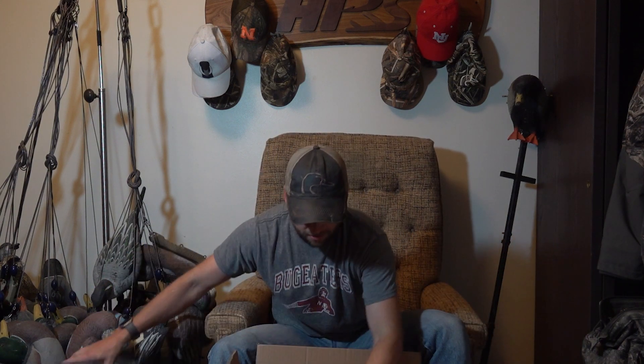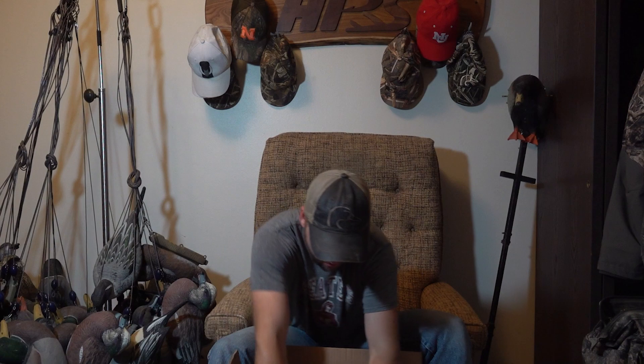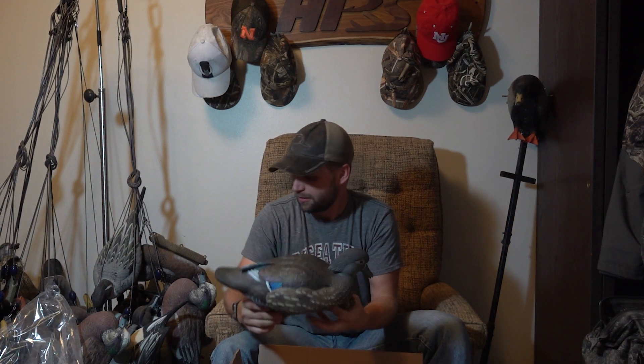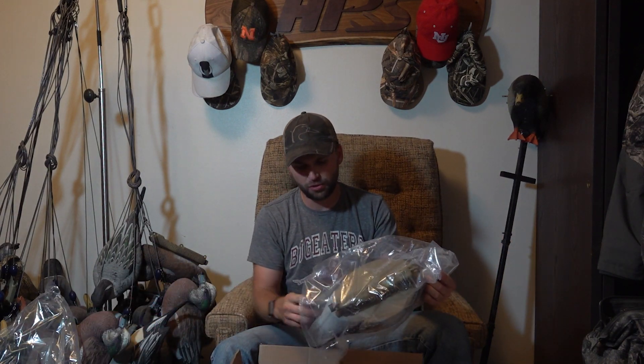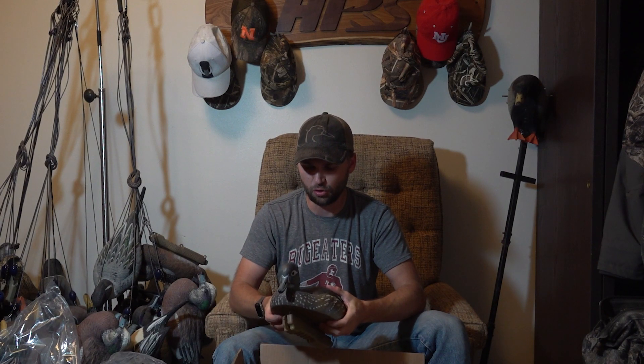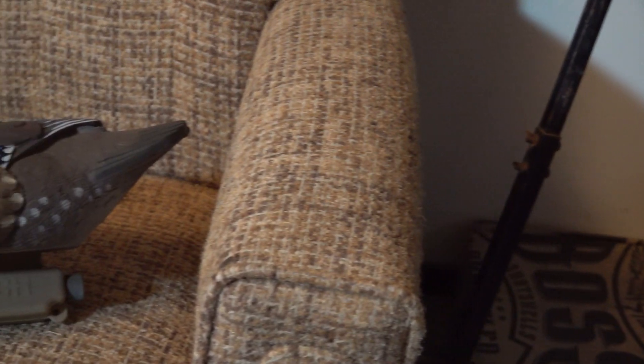Looks like the four drakes all have the same head position and then there's two hens in here as well, and they're kind of — I'd almost call it like they're feeding. Look really good though. That'll be perfect for big duck openers this week in Nebraska. It's that rubbery plastic — I really like that on my decoys. It doesn't get as brittle in the cold. Big duck season's opening this weekend in Nebraska and there's some wood ducks around, so we'll hopefully put these to use and get some wood ducks this upcoming season.